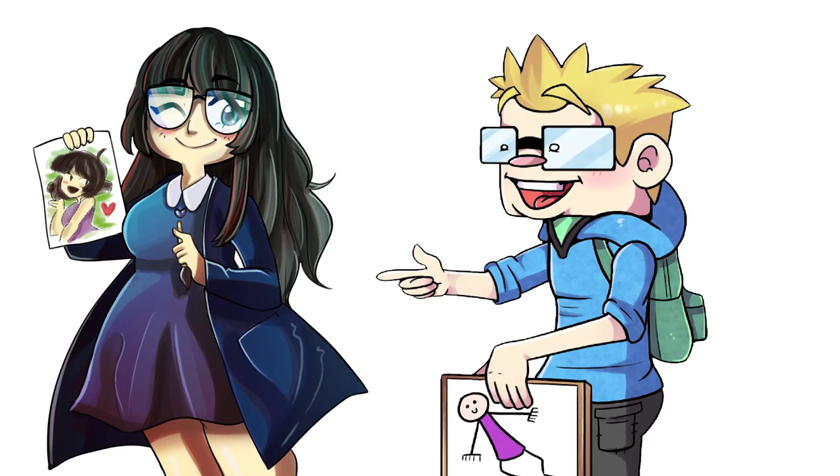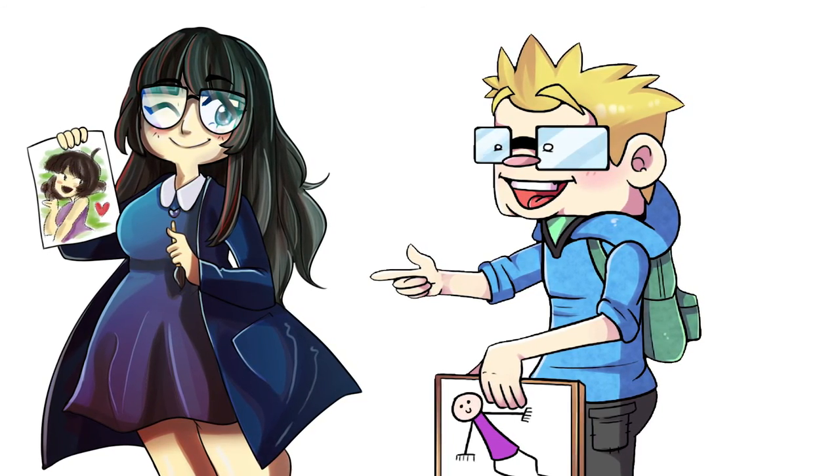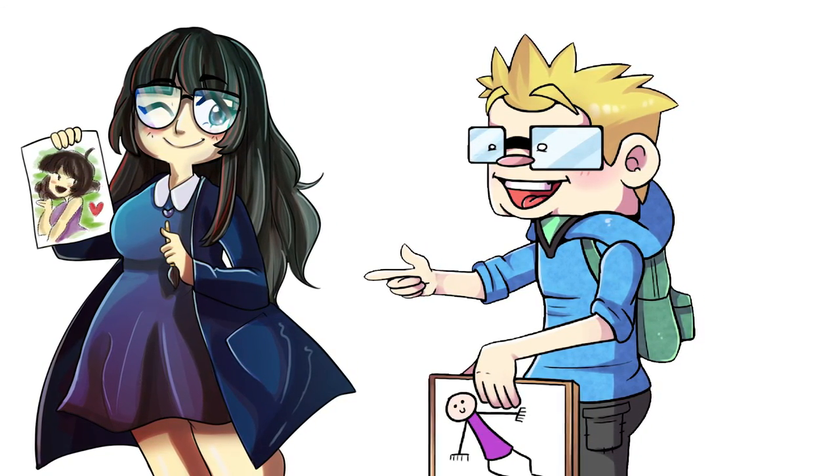Nice to meet you. Nice to meet you. Bye. Bye.